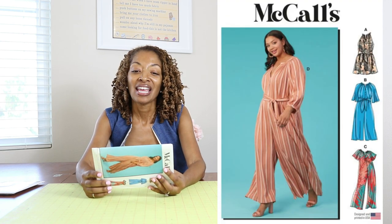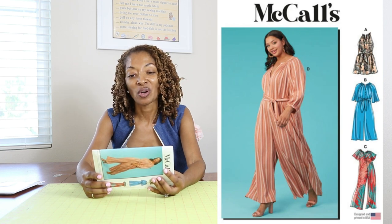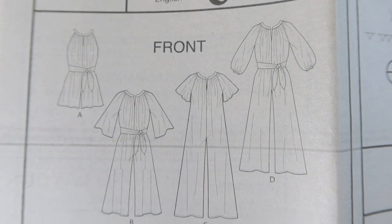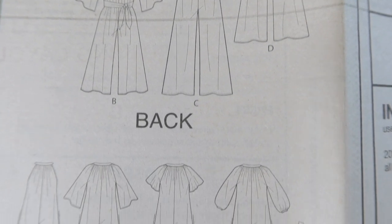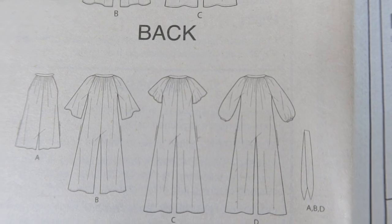McCall's 8288 is rated as average and also calls for woven or knit fabrics. This also has pockets, which I love. I picked this one up because I really like view C — I think that is just so cute. I like that you have the option to add a belt, which comes with the pattern, so that's nice.